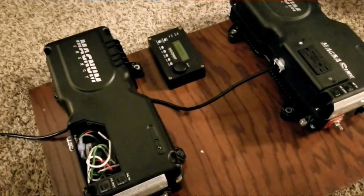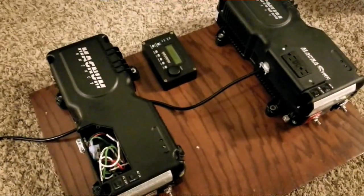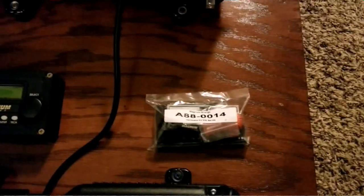From there it's gonna be the main wire coming out to power up these two inverters simultaneously. I'm gonna put a cover on now — stay tuned for that.